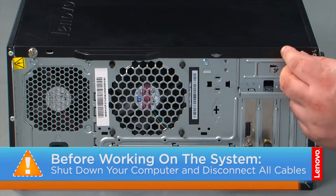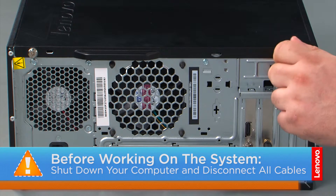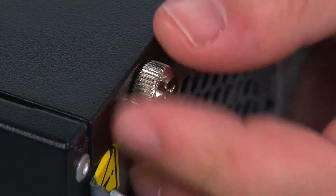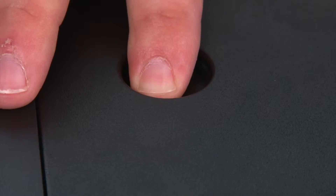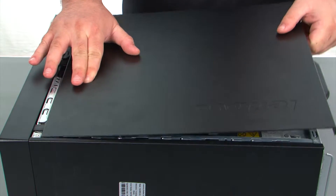Now that we're ready, let's get started. In order to remove the cover, we must first remove two thumb screws. Then we just need to press inward on the release button, slide the cover towards the rear of the system, and remove it.